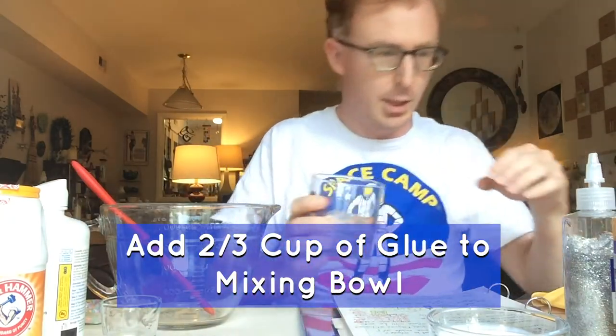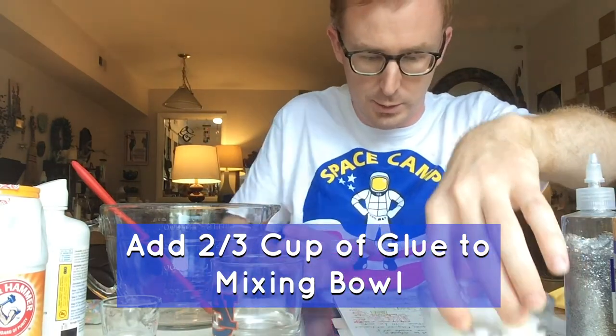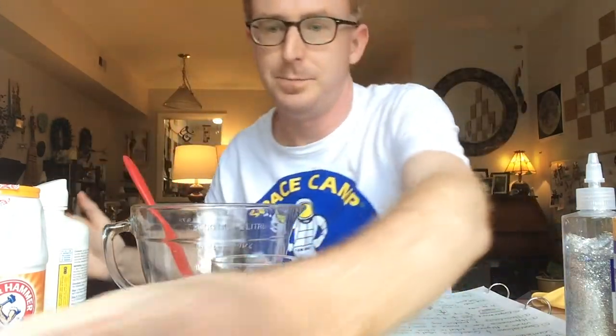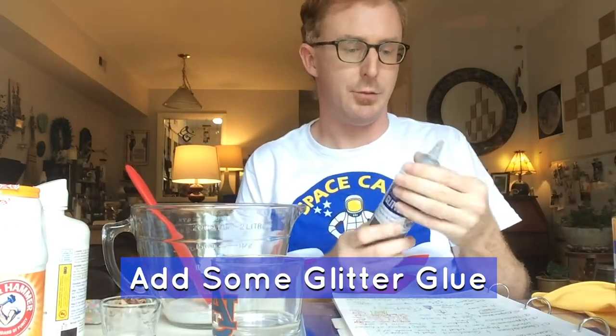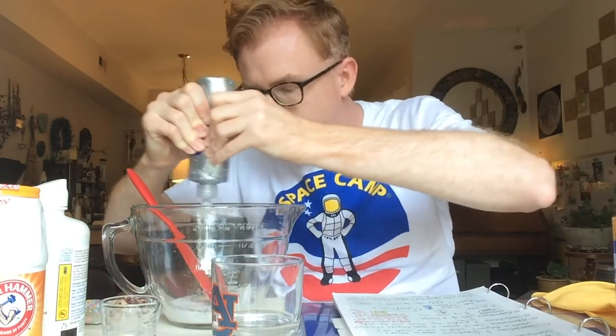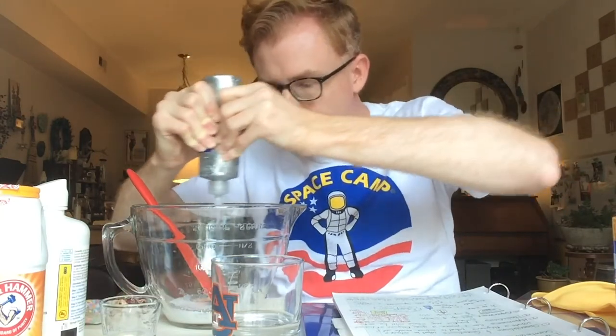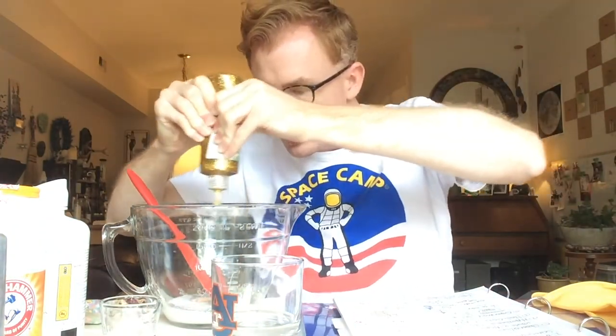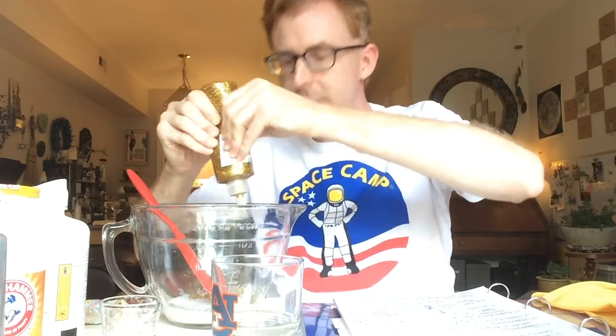We're going to add our two-thirds cup of glue to our universal bowl. I'm going to add some silver glue streaks because my galaxy has some silver stars, and some gold stars as well.